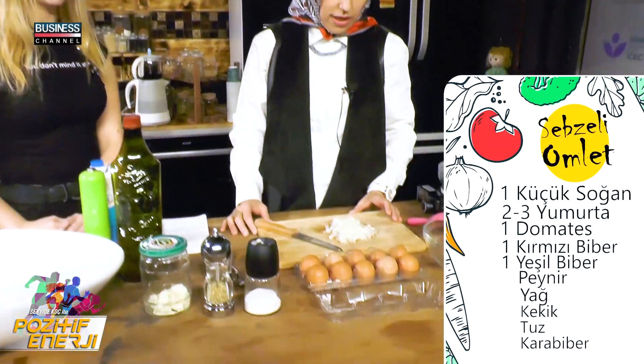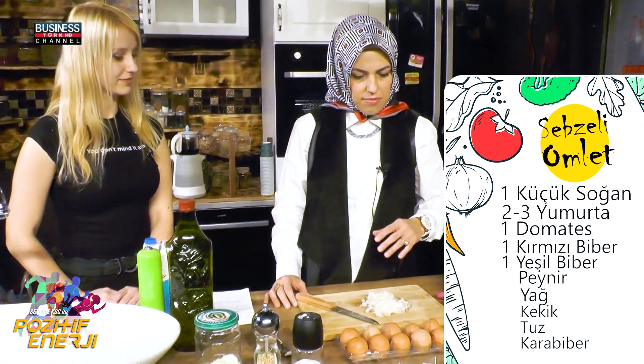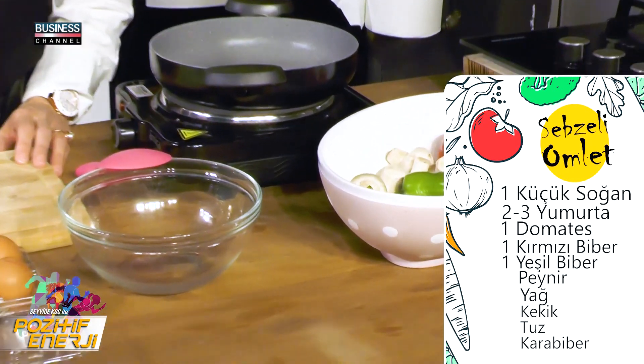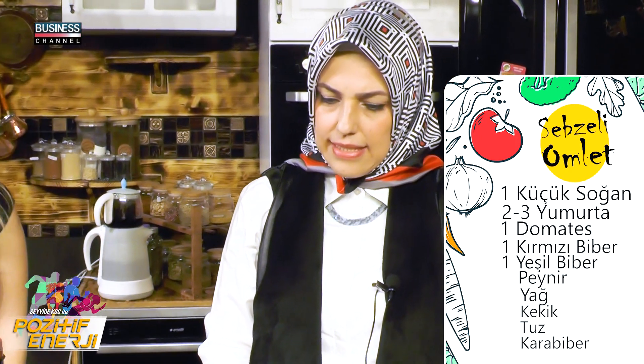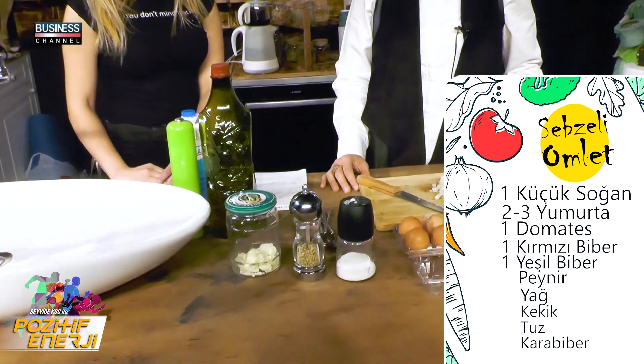Sebzeli omletimizin malzemeleri: bir küçük soğan, iki-üç yumurta miktarınıza göre, bir domates, bir kırmızı biber, bir yeşil biber, biraz tulum peyniri — sevmiyorsanız başka peynir de kullanabilirsiniz — kekik, tuz ve karabiber. İsteğe göre tereyağı ya da zeytinyağı, miktarını ölçülü kullanıyoruz. İsterseniz biraz da süt ekleyebilirsiniz.